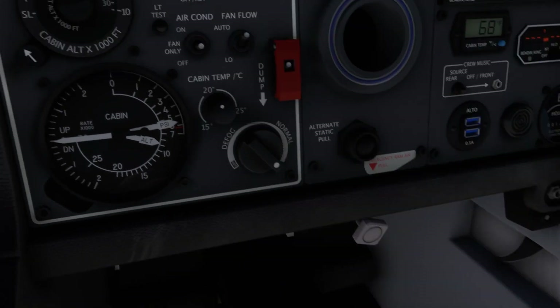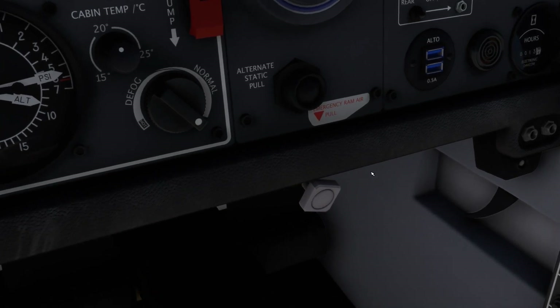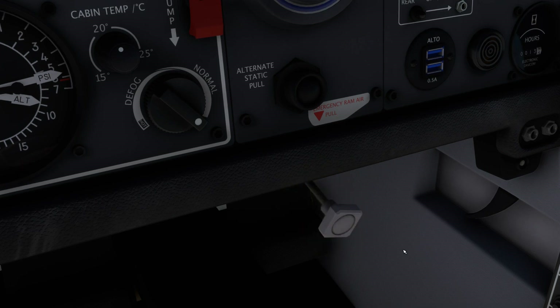Below the co-pilot's yoke is one more control that can have an inadvertent effect on your cabin pressurization, and that's the emergency ram air pull handle. When this handle is pulled out, raw ram air is admitted into the cabin without pressurization. Therefore, if the handle remains out during the flight, it will be impossible to pressurize the cabin.